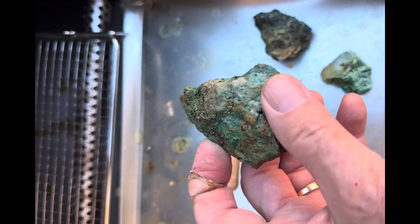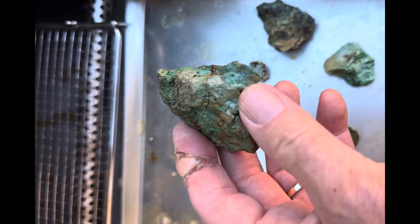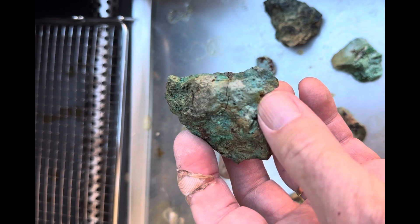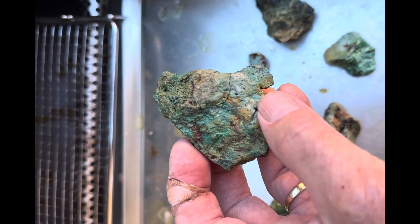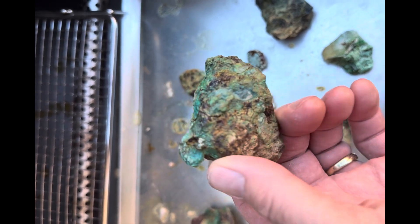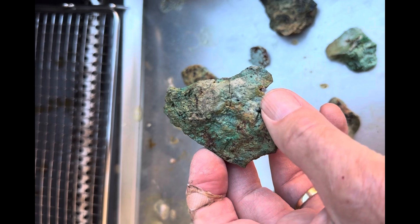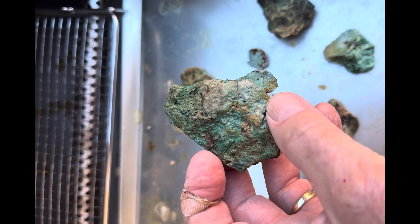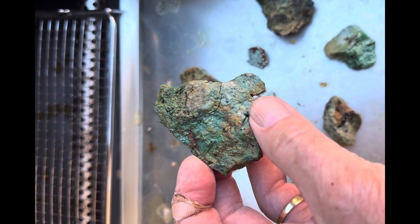I got to apologize for that last video I made on the chalcedony roses vibratory tumbling them. It did not look that blown out in the highlights when I uploaded it from my phone, but I may be pulling that down to see if I can retrieve the highlights and put it back up. If I can't, then I won't repost it if I take it down.